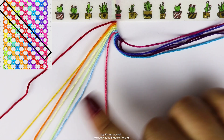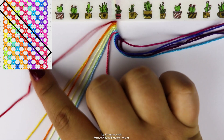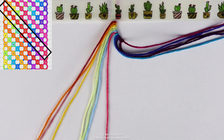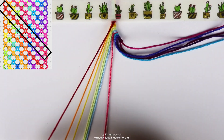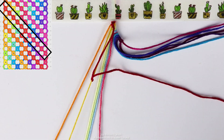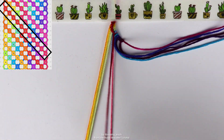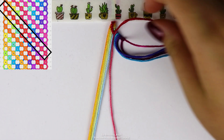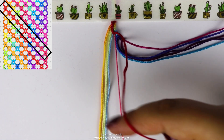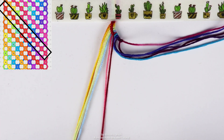And then once we reach that string that is a different color from the gradient, we're going to do a forward backward knot onto that, reversing the red string. So in the order of the gradient, the outermost string does five forward knots. And then once it reaches that string that was different from the gradient, it's going to do a forward backward knot, which is just one half of a forward knot and one half of a backward knot.